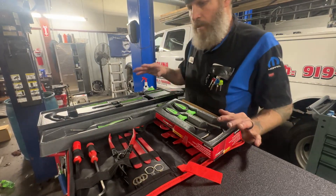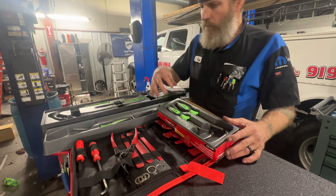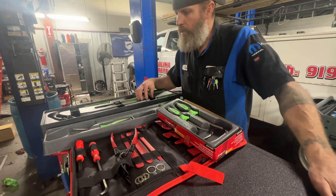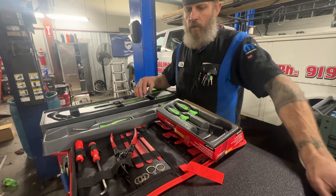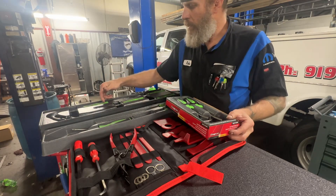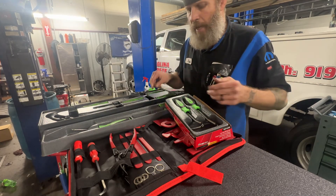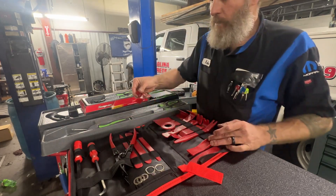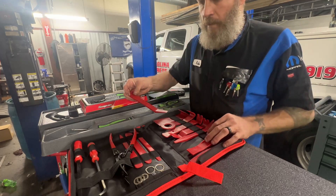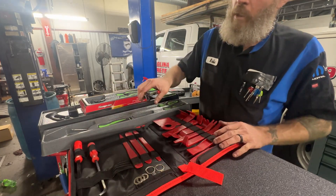The next tool I'd recommend, especially if you're an apprentice trying to increase your efficiency, is trim tools. I really like trim tools — I have three different sets from three different makers. These tools will really help you when you're taking apart panels and trying not to destroy stuff. This is my backup set and you can see how dirty it is, so I really use even my backup set a lot. This is an Amazon kit, relatively inexpensive — probably no more than 20 or 30 bucks.